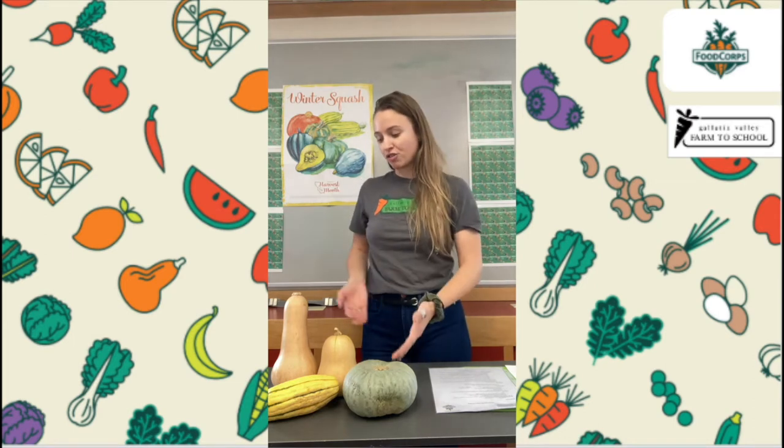The second thing that all Montana Harvest of the Month items have in common is that they're all healthy for our bodies in some way. Some of them might have protein to give us strong muscles. Some of them might have vitamin A to help our eyes and our skin. But all of our Montana Harvest of the Month items are healthy for our bodies in some way. That's why it's so fun to do our Harvest of the Month lessons — to learn about things that are good for our bodies and things that are grown in our state.